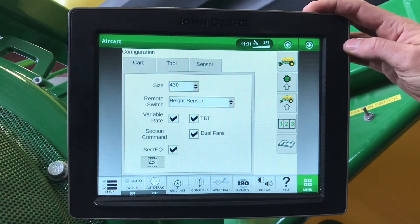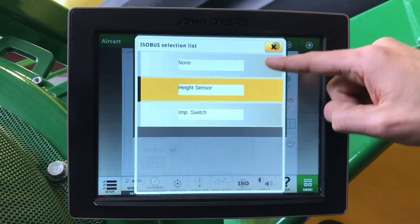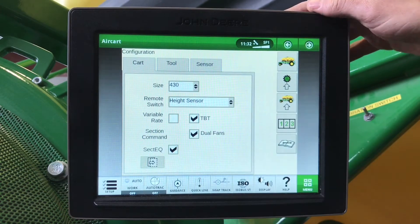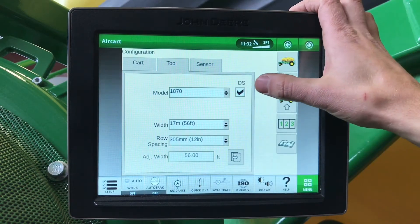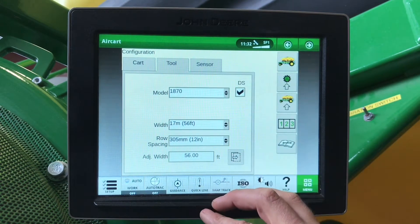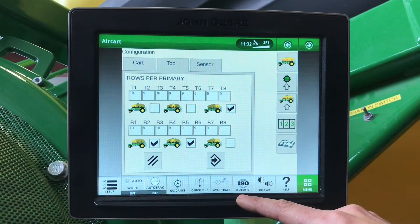Under our air cart setup: the size of our air tank, our remote height sensor or switch, variable rate on or off, tow between, dual fans, and section equalizer. Under our tool, here we will have our tool type — that is a dual chute — our row spacing, and how many feet. With our 57-foot tool, you will have 57 here and 10 on T6 and B6.